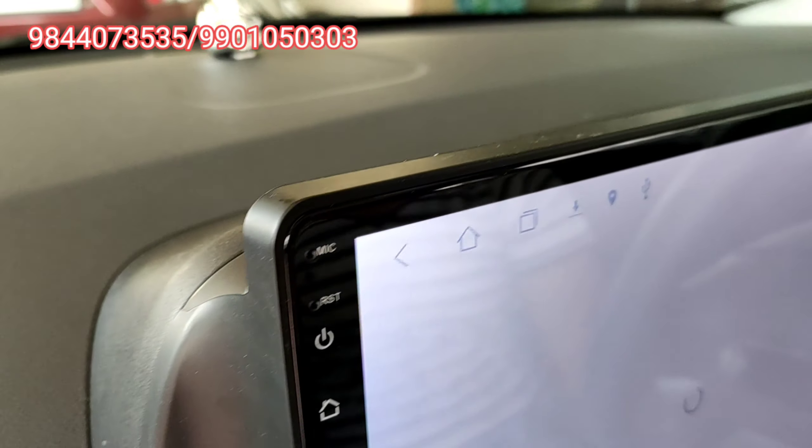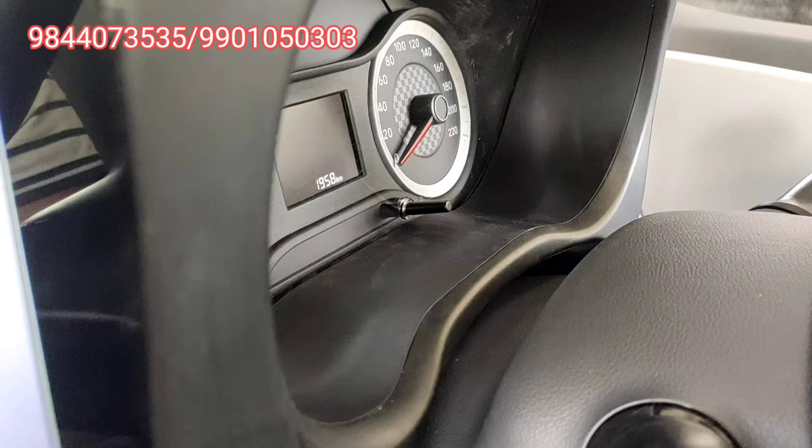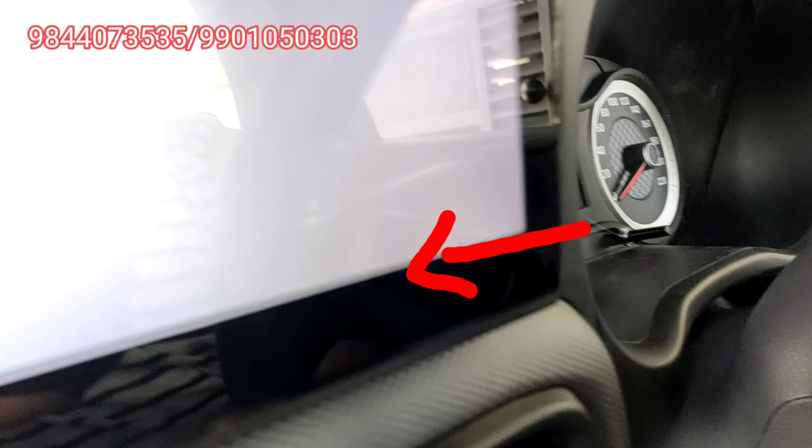As you can see, there is no gap. This red arrow mark shows the original system on the left and this is the new panel on the right.